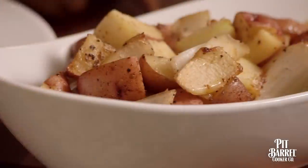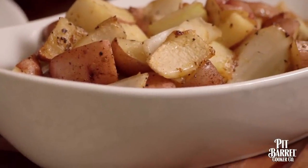After being in the Pit Barrel for about 45 minutes to an hour, you've got the perfect side. And that's it — some simple Pit Barrel accessories to make your life a little easier. I know you'll enjoy. Cheers!